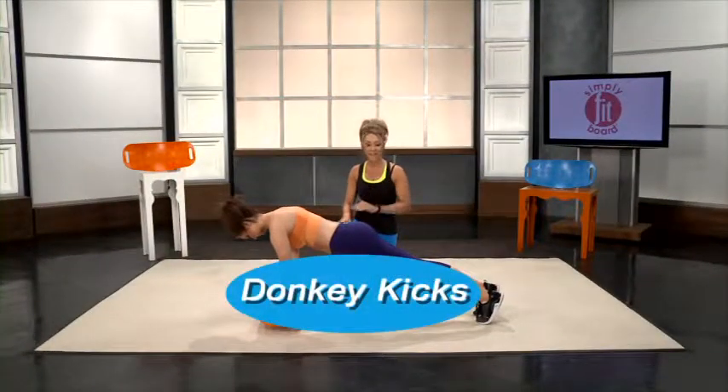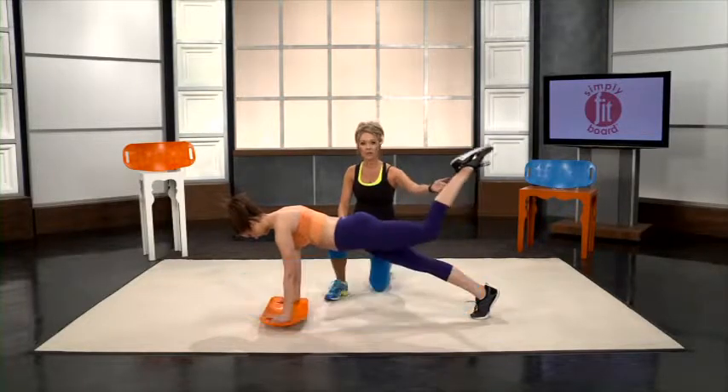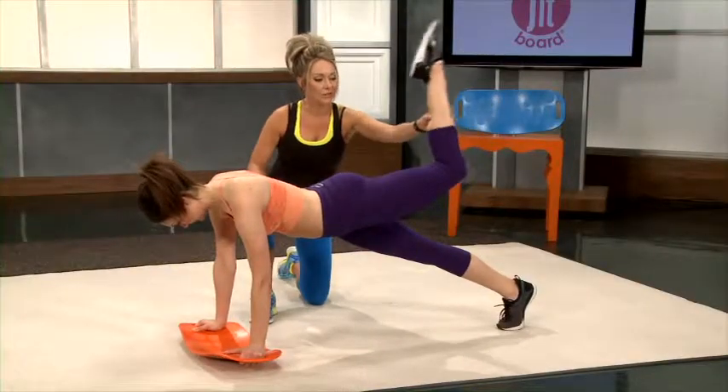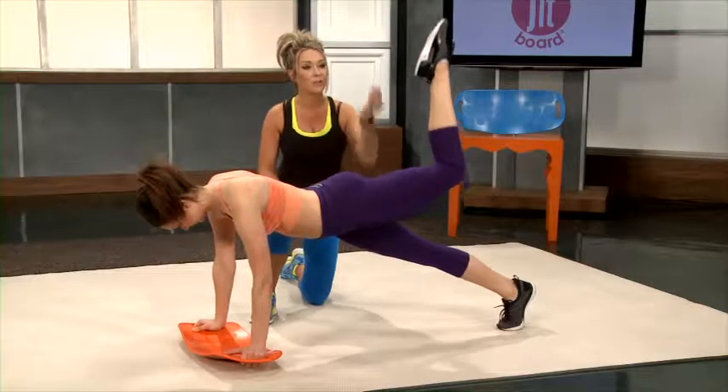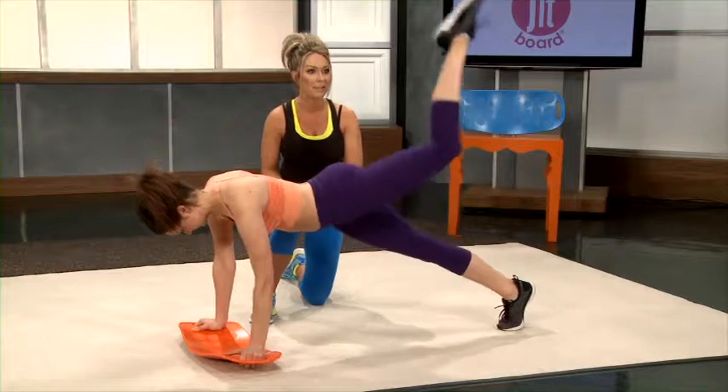Donkey kicks are another amazing glute workout. You start in your basic plank, simply bring your upper leg up a little more, then squeeze up and lower. You're really going to get that definition between your glutes and your hamstrings.